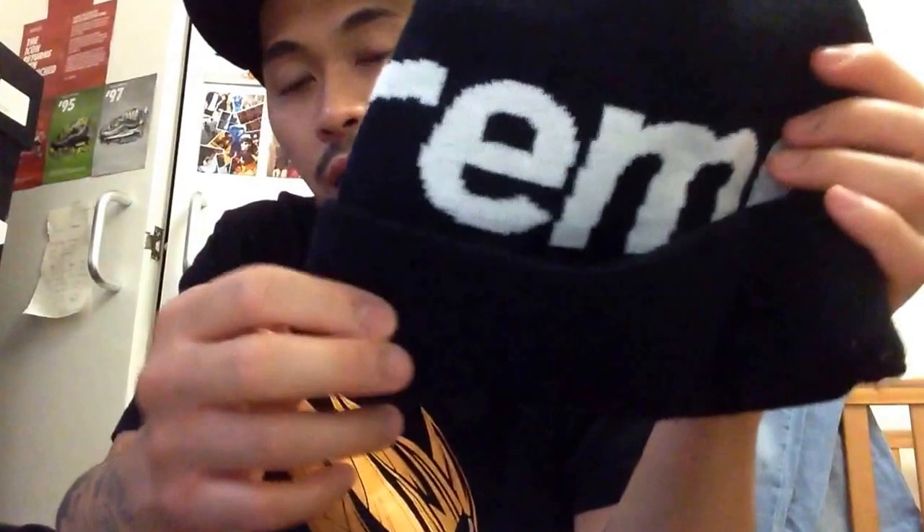First I'm gonna start off with the beanies I got. The first one is the Supreme Big Logo Beanie in black. This was released last year for the Fall/Winter 2013 collection. It's pretty dope — I like it because it's fairly plain. It has the Supreme logo printed all around the top of the beanie. I'm not really a beanie person, but in winter I wear a lot of caps. I have one or two Carhartt beanies, but this is one of the Supreme beanies I really wanted to get.